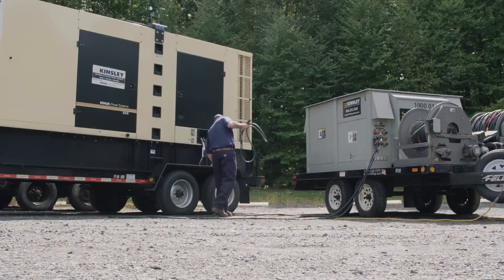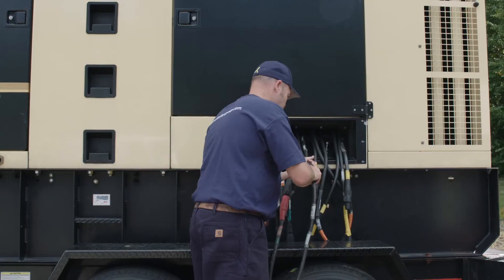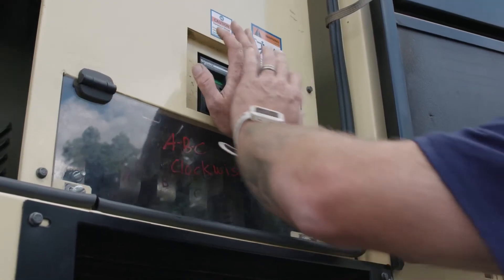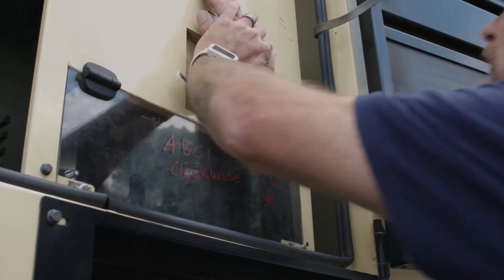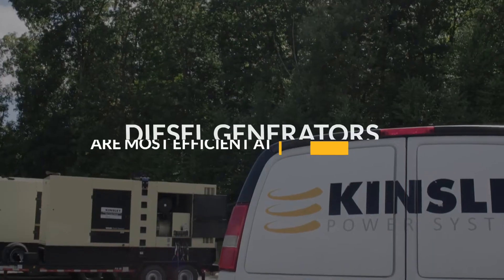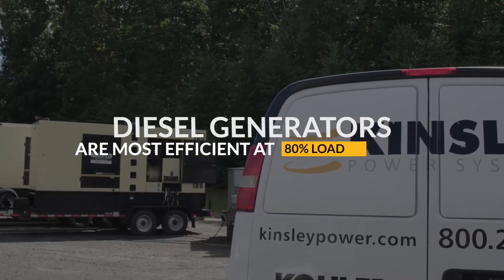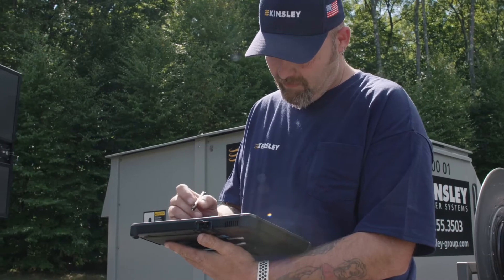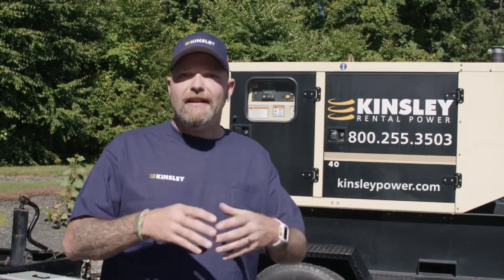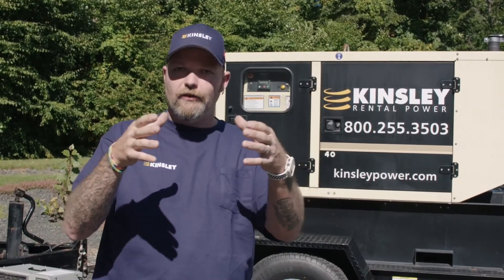This happens for a few different reasons. One is that facilities tend to oversize generators for future expansion — they buy now hoping to expand later. So that generator could sit there for a few years running at around 30% load. A diesel is most efficient at around 80% load, and that's when it's burning all the fuel out of the cylinder. Running at 30% load for three or four years, that raw fuel is going to start sticking to the inside of the exhaust and slowly closes it off.